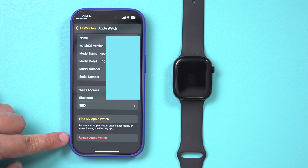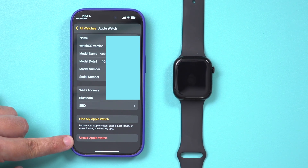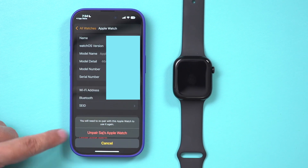You just have to press the "i" icon over here. It's going to show you everything about the watch. And on the very bottom, it says Unpair Apple Watch — that's what you want to select.